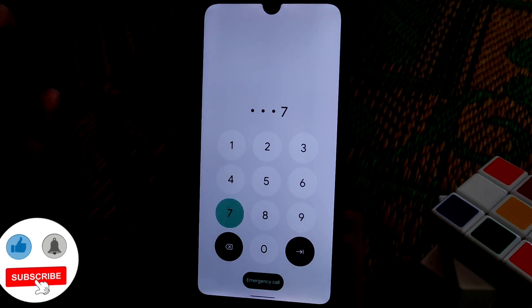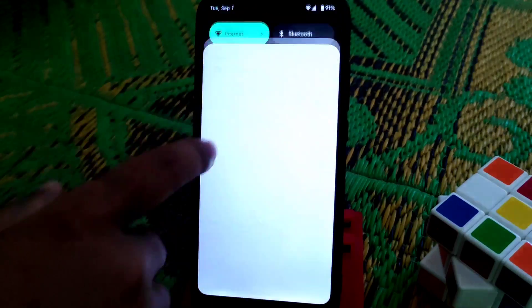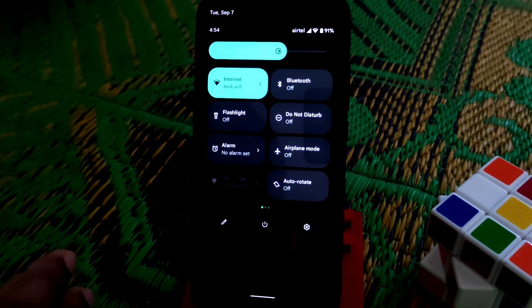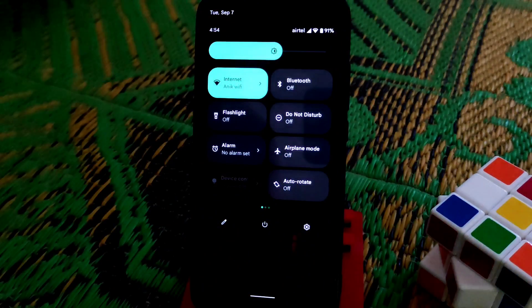When you unlock, you get an animation when you tap on the numbers. The status bar has totally changed here — let me show you that.